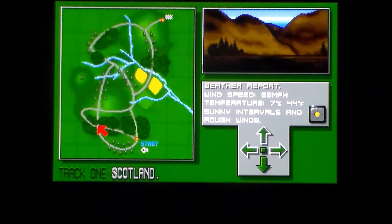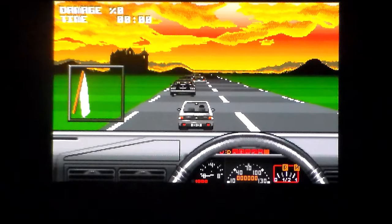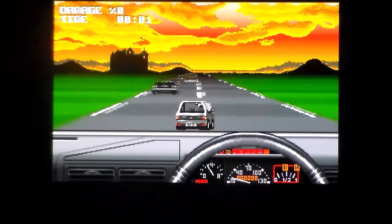I couldn't work out how to get off this screen. Track 1 - Scotland. Weather report: wind speed 30 miles an hour, temperature 7 degrees Celsius, sunny intervals and rough winds. You press forward, it highlights that on the map, then it tells you stuff for the whole race. It's just really awkward. And then once you get to the end of the course it lets you start.